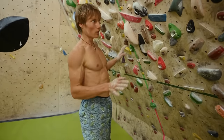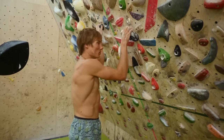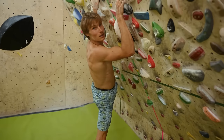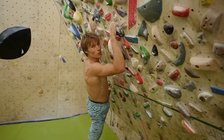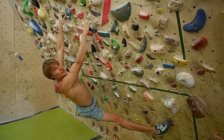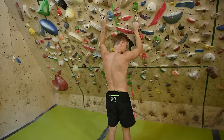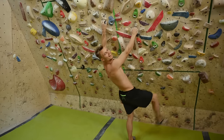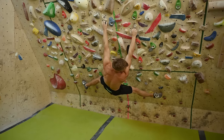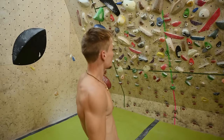Another example: say you have a blank wall with no top hold, just two really bad holds, and one foothold very far to the left side. In order to do the next move, you have to get your second foot on the wall because the holds are so bad. If you are flexible, you can get both feet on the wall at the same time. If you're not flexible, you won't be able to do that. We can all see the difference.